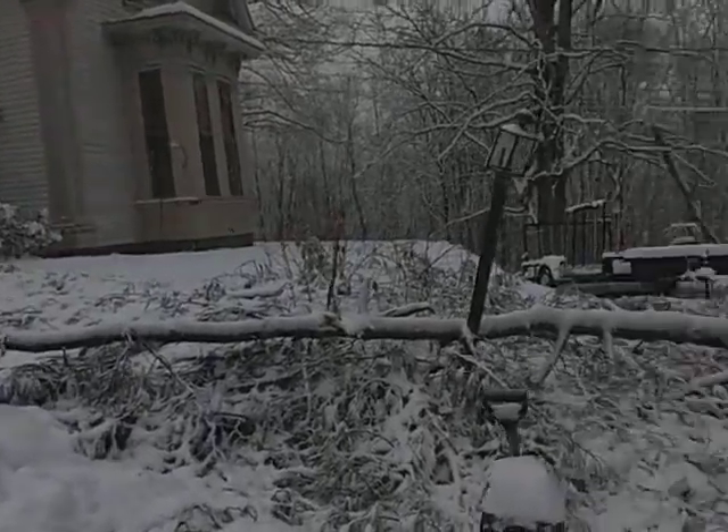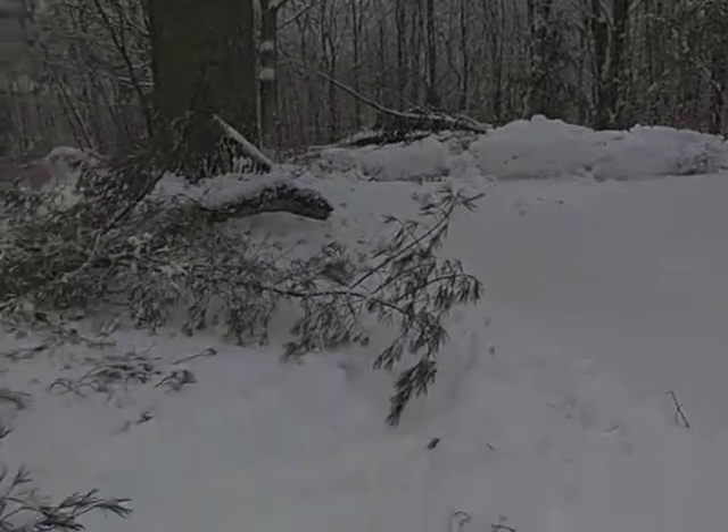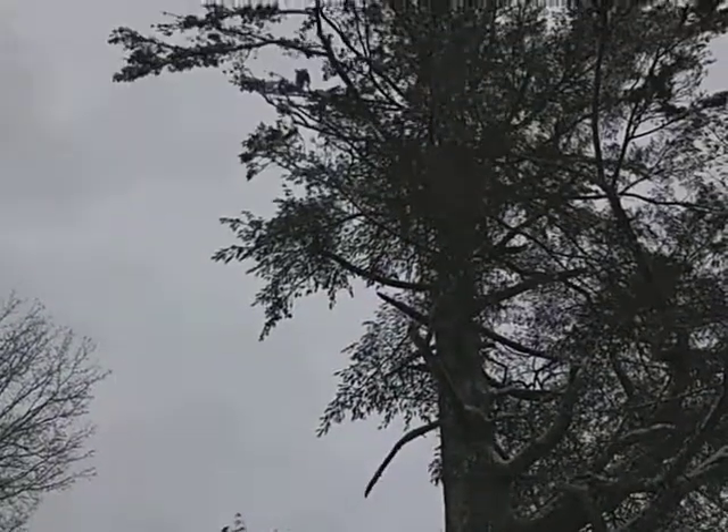Tried to clean it up a little bit with an axe, but then another pretty beefy branch came down, so I was like, you know what, I think I'm done for now. Probably try to finish that tomorrow, maybe — depending on snow.